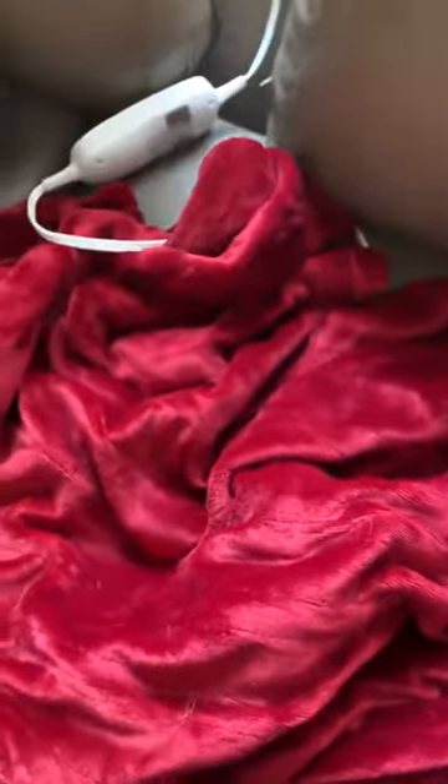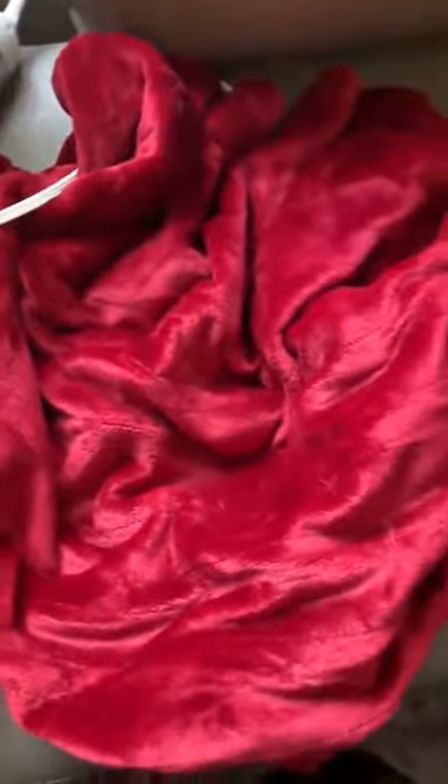I've been using this sable throw. We live in an old house with bad insulation and my husband is always hot and I'm always cold, so it's a battle on the old thermostat. This is helping our marriage quite a bit because I get to stay warm under the blanket.